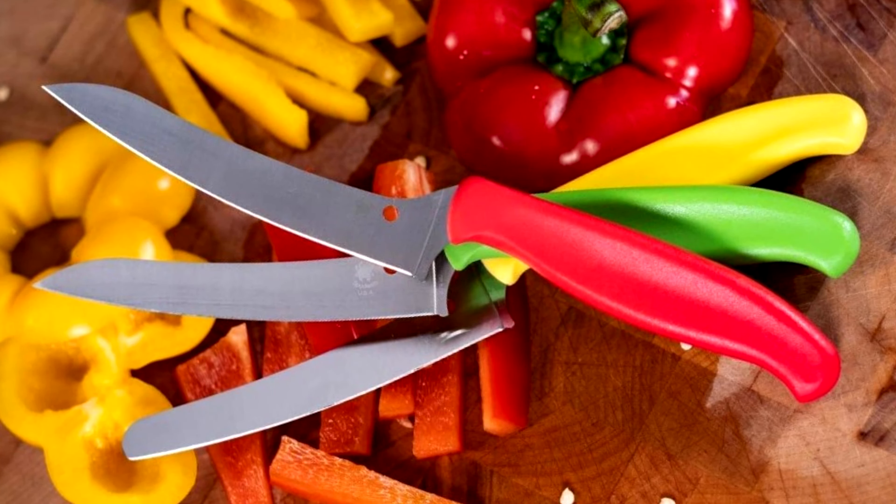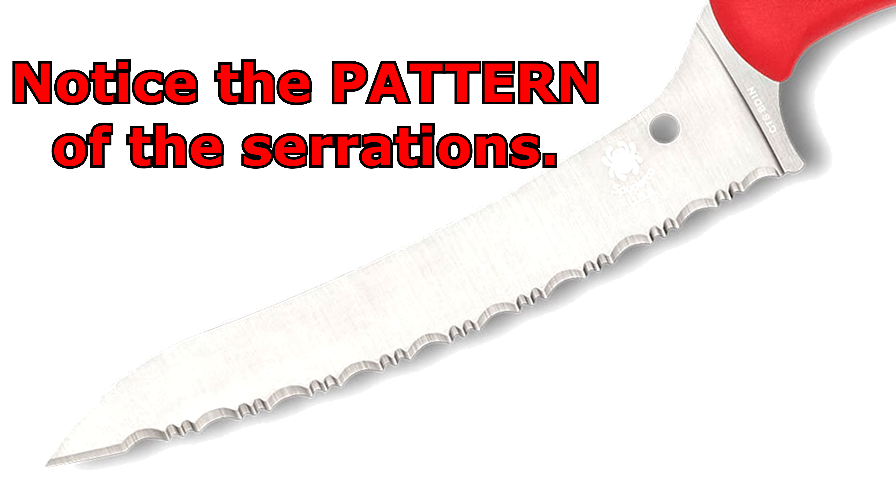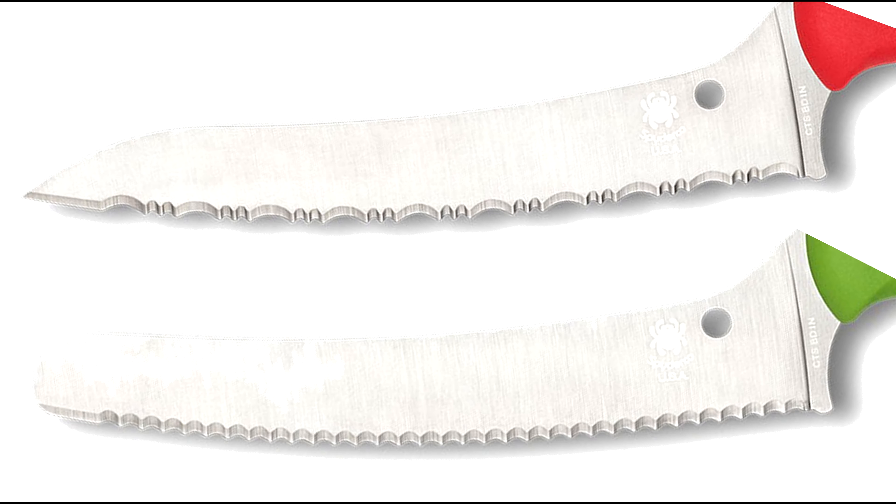This knife comes in four colors: black, yellow, red, and a sort of limelight green. The blade comes in four configurations: pointed with a plain edge, pointed with a full serrated edge, blunt nose with a plain edge, or blunt nose with a serrated edge. The two serrated versions actually have different serration styles, so there are more than four distinct variants.